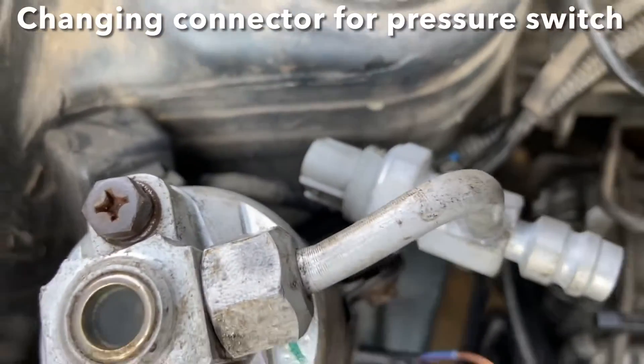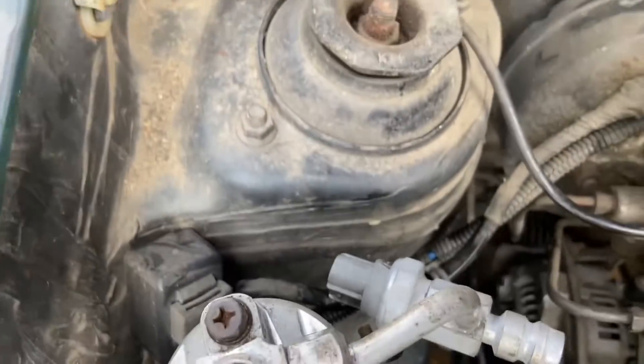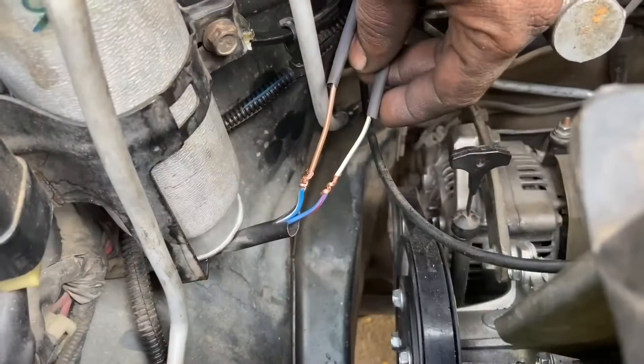We also have to change the connector to the pressure switch which is located close to the RD bottle, as it is different from the stock connector. We have spliced the cables and as you can see here we have now given the connections.